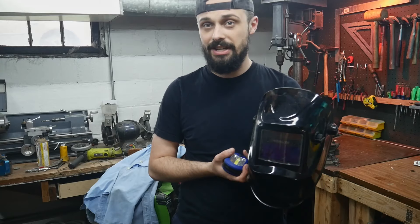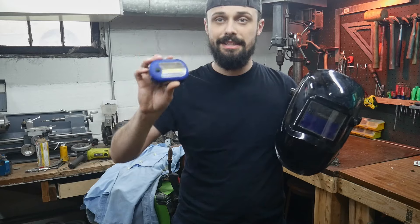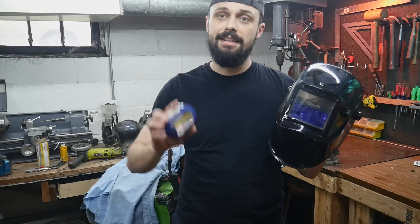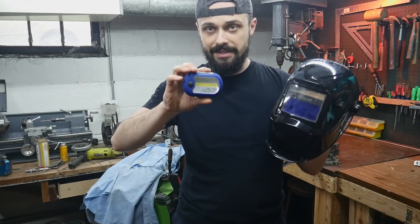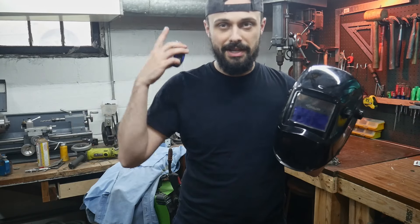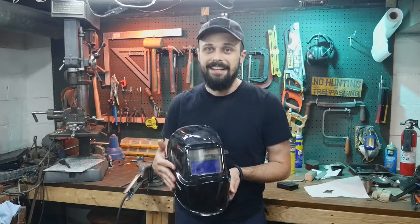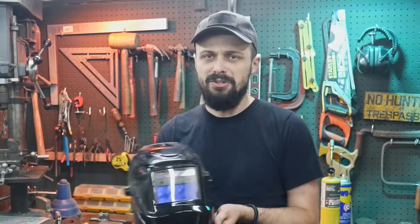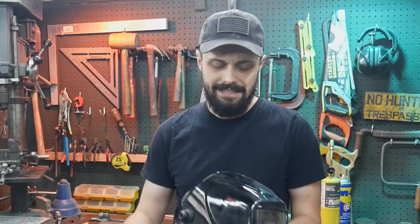I turned off the lights in my workshop because there was too much ambient light and the flashlight wasn't bright enough. Holding the flashlight in front of the camera lens, as I moved the light down it would go dark for a second and then lighten up very quickly - that was the darkening turning off as it figured out it wasn't welding. I had a lot of fun with this MacGyver welding helmet repair. Taking something that stopped working and giving it new life is always exciting.